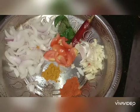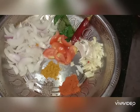The ingredients are: tomato, garlic, red chili, coriander, pepper powder, chili powder, and salt.